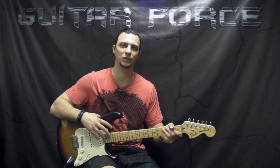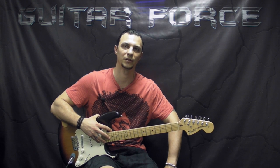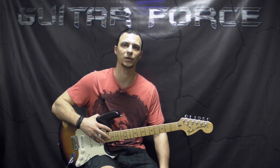What's up guys, this is Alex with guitarforce.com. Today we're going to take a look at Easy Rider by Jimi Hendrix. This was a supported request by Paul, so big thanks goes out to him.